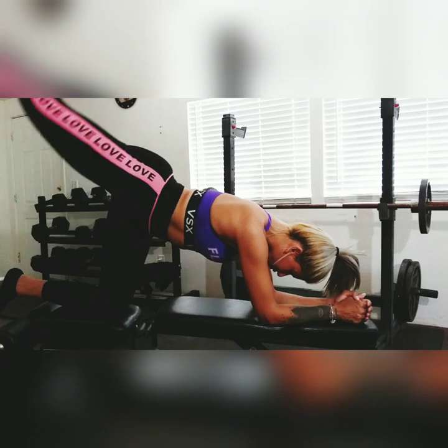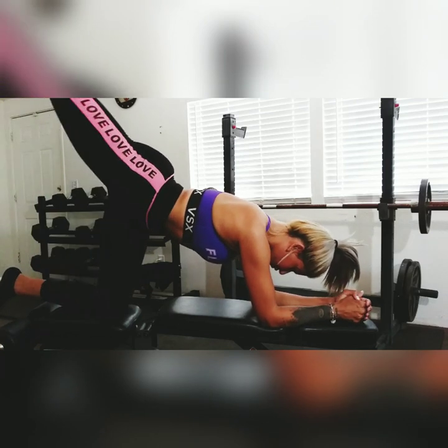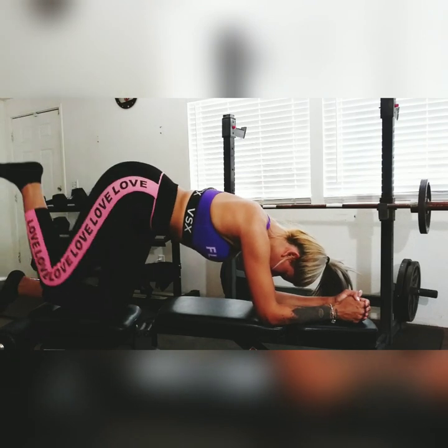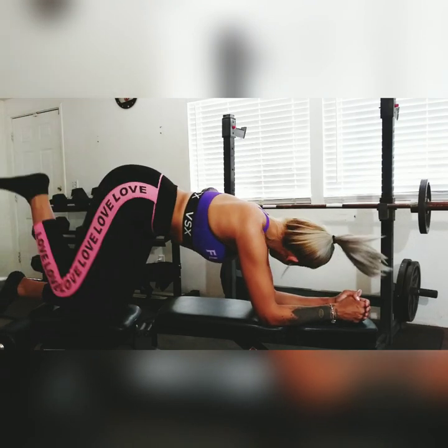So these are regular horse kicks. I like to do about 50 on each leg and these are really targeting those hamstrings and just tightening those glutes up — nice and tight.